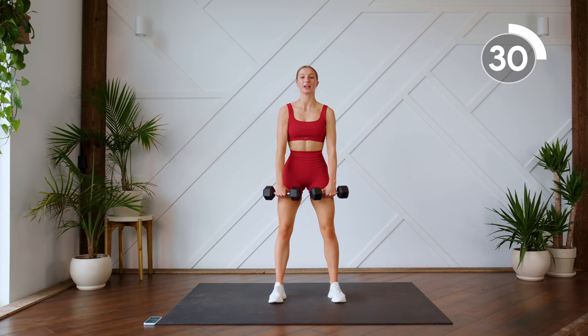Here we go! Sorry, get out of the way puppy! Nice work. Coming to the ground.